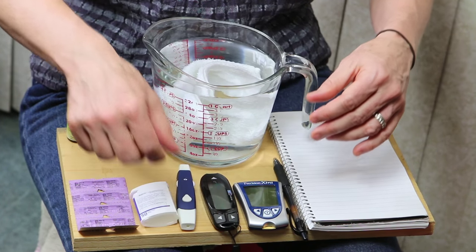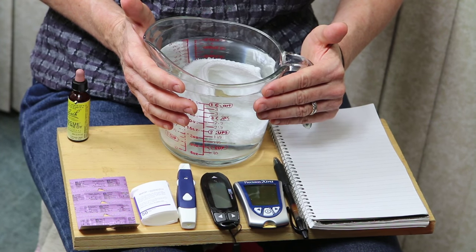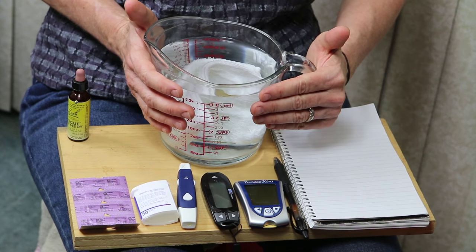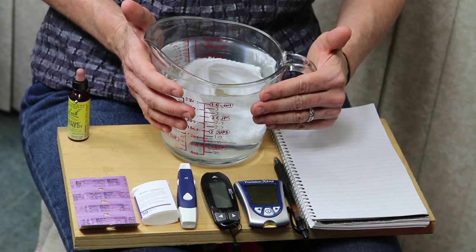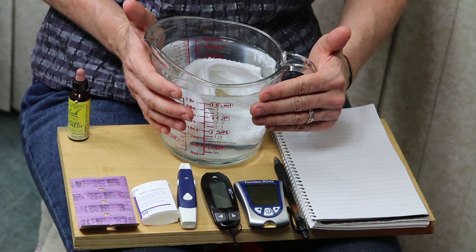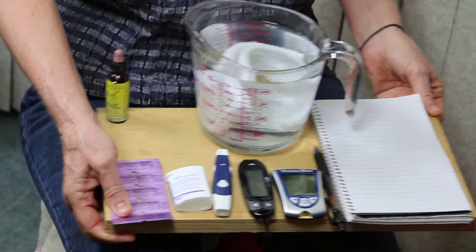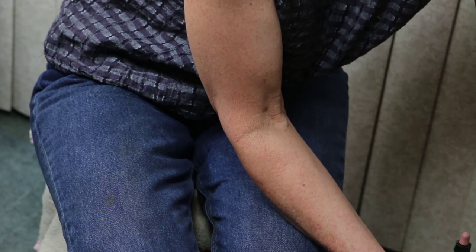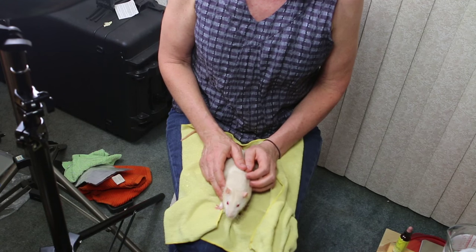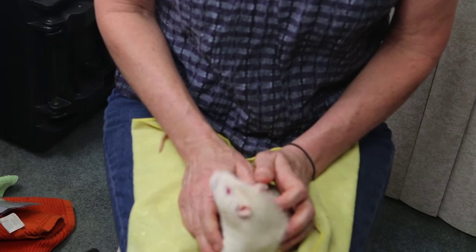I also have a measuring cup of hot water and a warm washcloth in the water. I'm going to wrap the warm washcloth around his tail — this brings the blood vessels to the surface, and after we prick the tip of his tail, blood comes more easily. So I'm going to set this aside and grab our rat, our model for today, our little guy that's going to help us demonstrate how to test blood sugar.